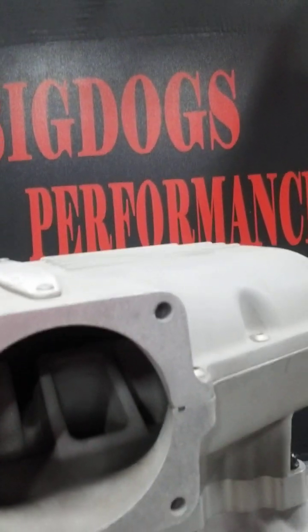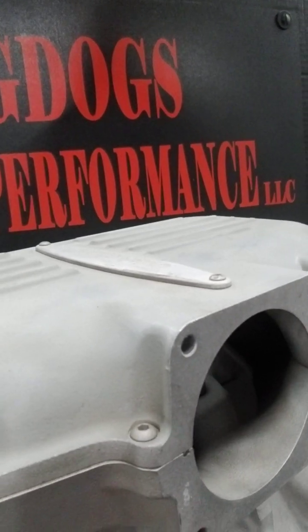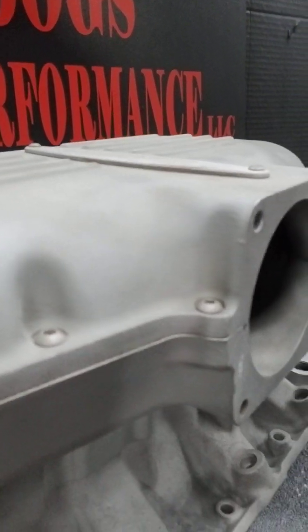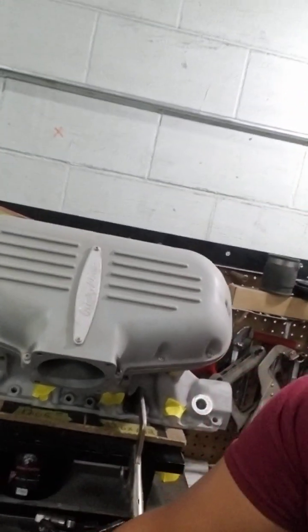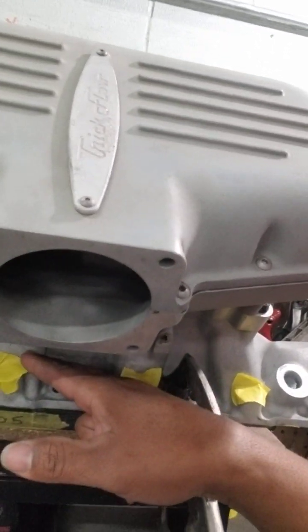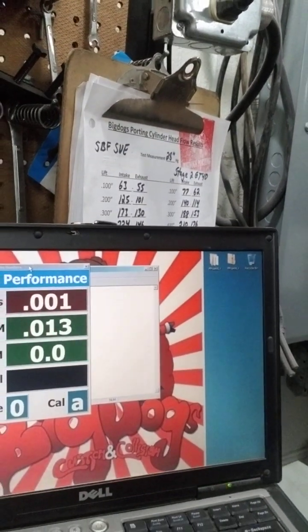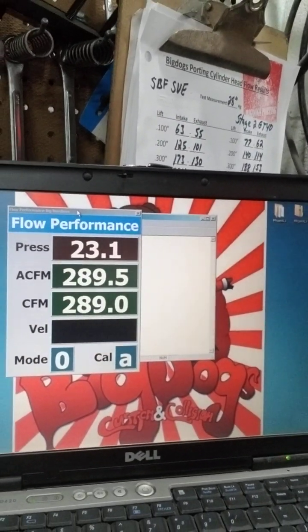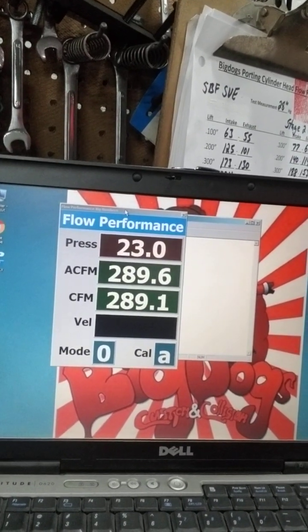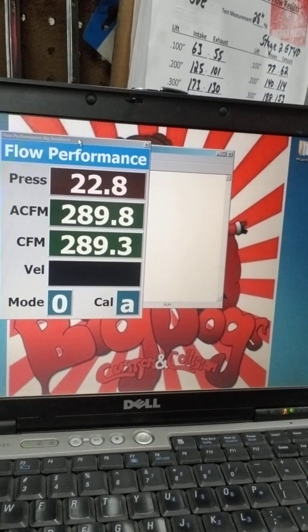So what we're going to do in this video is strap this manifold to the flow bench and flow it and see what it does. We have this runner bolted up and we have the flow bench set up, so we're going to cut it on. You're looking at about 289-290 CFM.